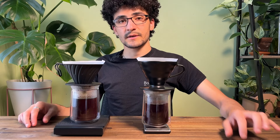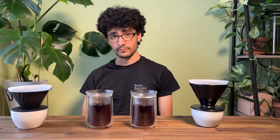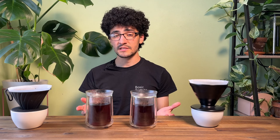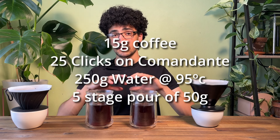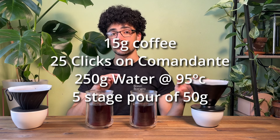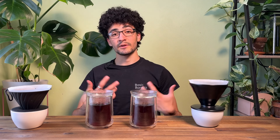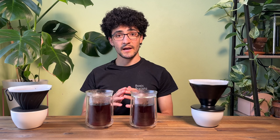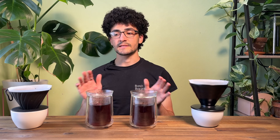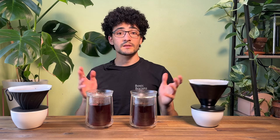Not a massive difference in brew time — I think if anything it was more down to technique than anything else. For this recipe we used 15 grams of coffee in each, 25 clicks on the Commandante for grind size, and a total of 250 grams of water divided into five-stage pours for both brews. We should have a really bright, vibrant, acidic cup of coffee. Both cups really shouldn't be very different at all — we've narrowed it down to the one variable, which is the material of the dripper.